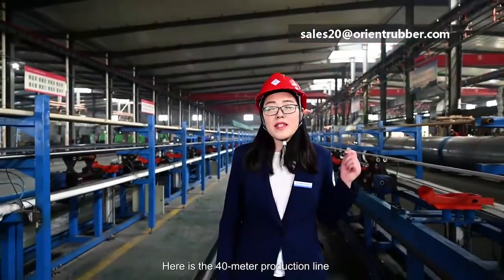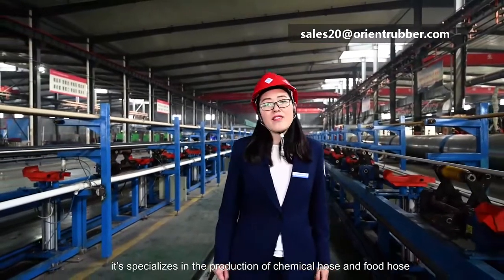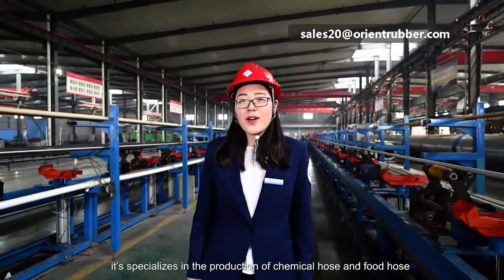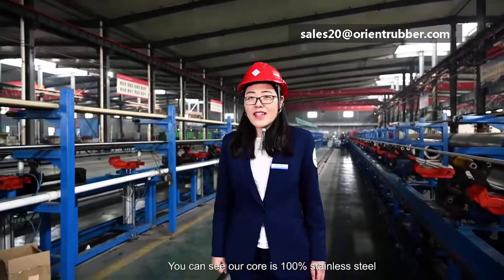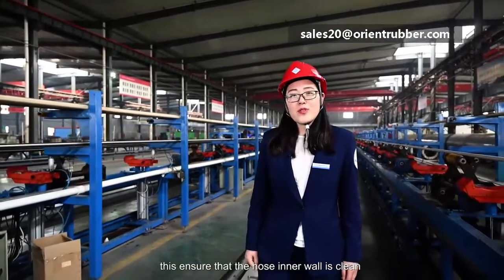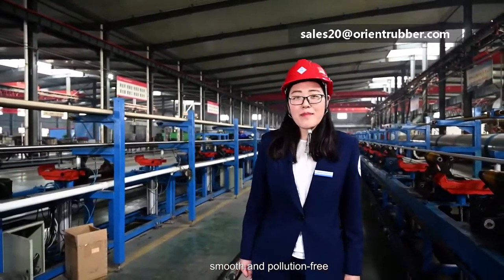This is our 40-meter production line, specialized in the production of chemical hose and food-grade hose. Our mold is 100% stainless steel, which ensures that the inner tube is very clean, smooth and non-polluting.